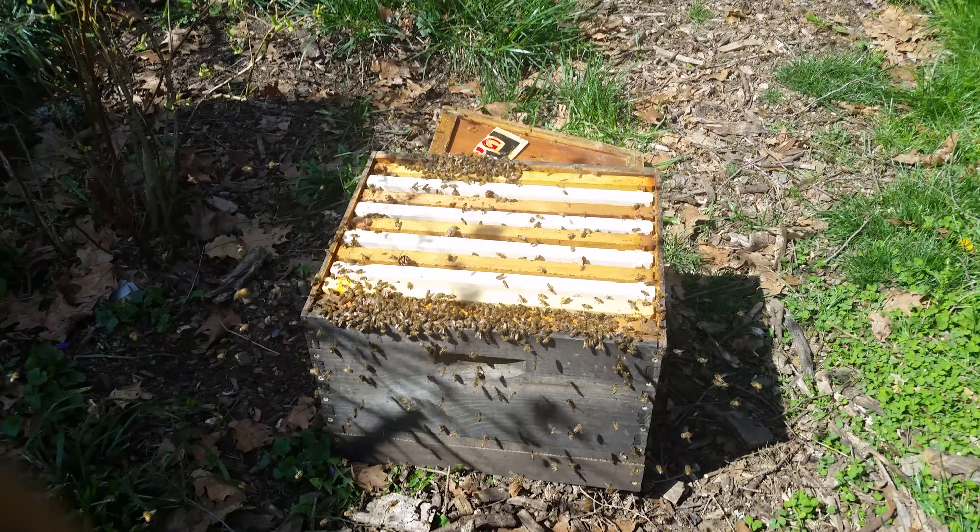So here's today's swarm, not too far off the ground — probably about 20 feet, maybe not quite, but about 20 feet.